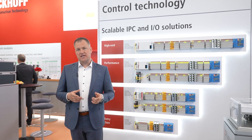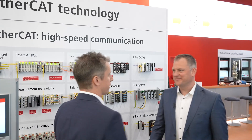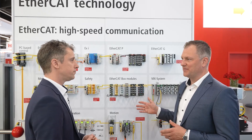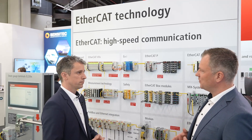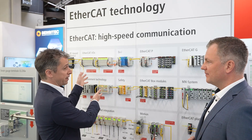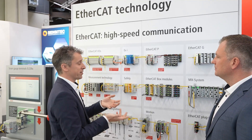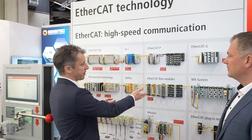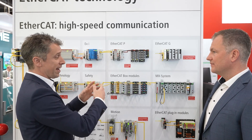For the measurement field bus EtherCAT, we now take a look at the next products. We are standing in front of the EtherCAT terminal wall. EtherCAT is a high-performance measurement field bus — EtherCAT is the backbone and holds everything together. For example, for devices inside the control cabinet you use our IP20 world, and for devices outside the control cabinet you can use our IP67 world.